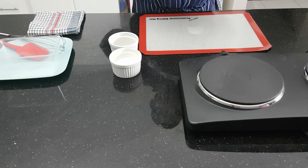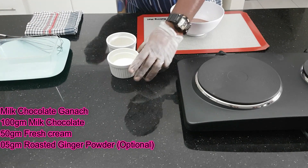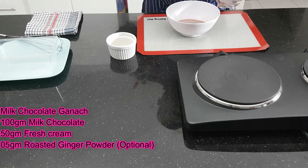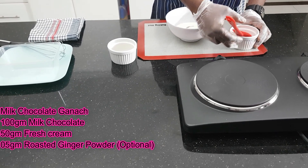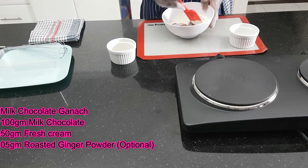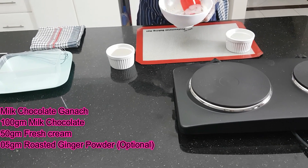Now we have to make milk chocolate ganache with ginger. So we have to take milk chocolate — melted milk chocolate — and put the cream. And melt it like this.